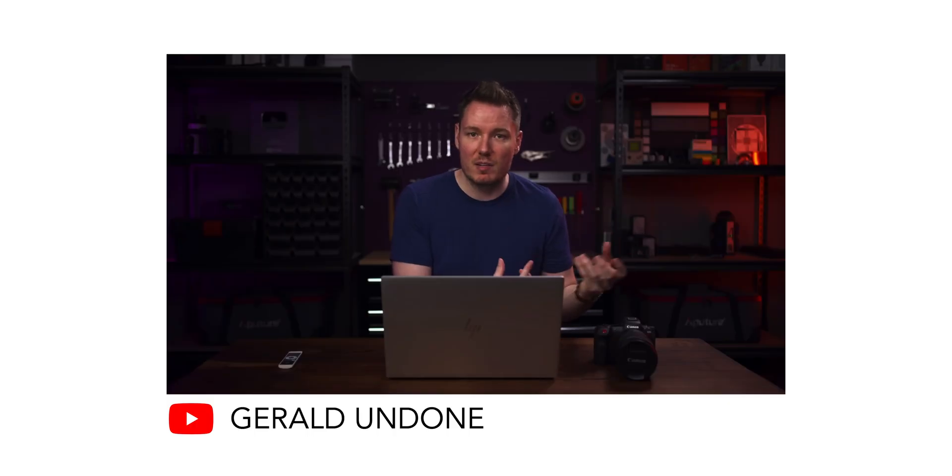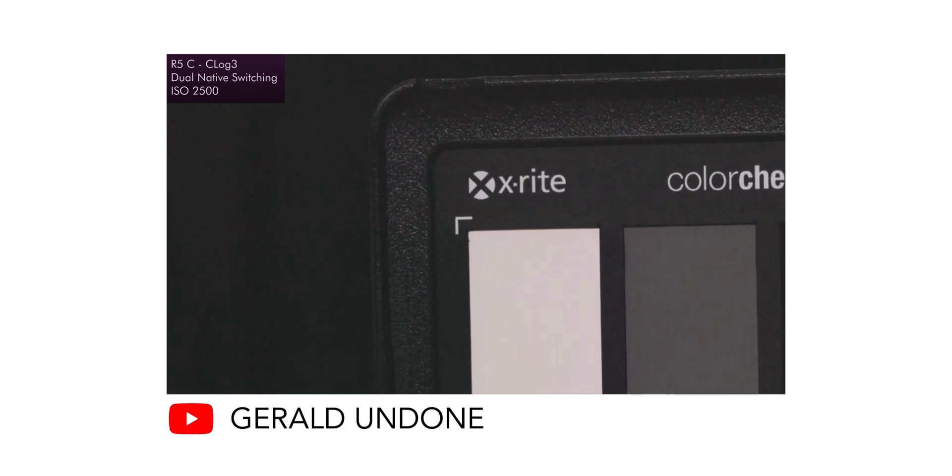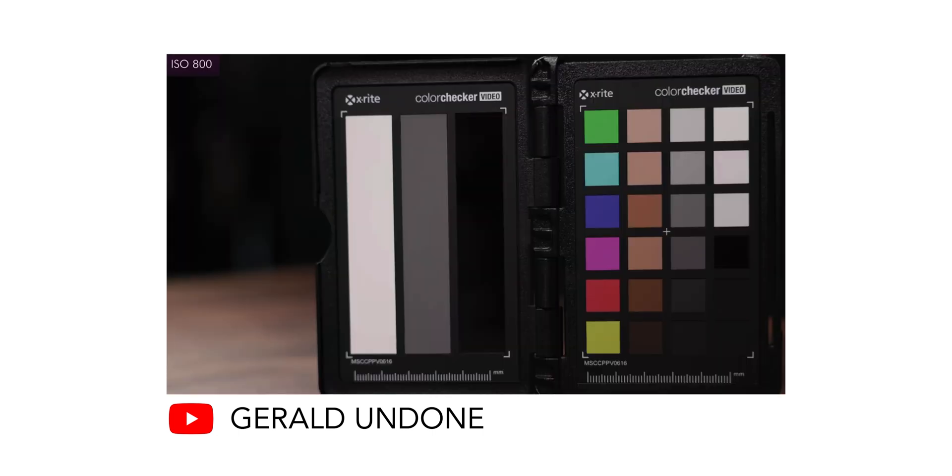The other day I was watching Gerald Undone's video about the R5C and he mentioned that it has dual native ISO at 800 and 3200. I thought this was very interesting because the regular R5, to my knowledge, has the exact same sensor and processor as the R5C, which got me wondering: does the R5 have a hidden dual native ISO?